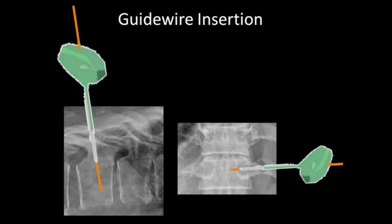A guide wire was then inserted through the Jamshidi needle into the cancellous bone, and the needle was replaced by the guide wire.